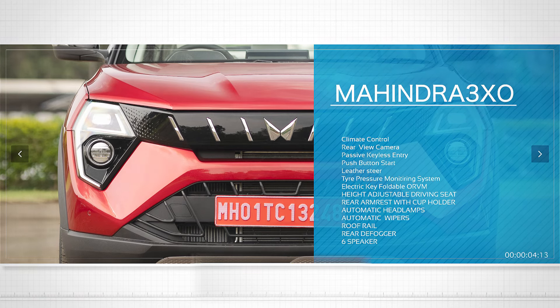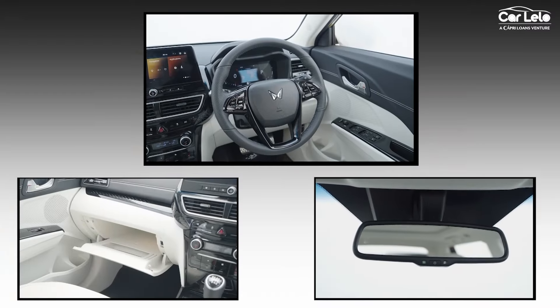The AX5 also has a Luxury pack. If you opt for it, you get Level 2 ADAS, a cooled glove box, auto-dimming bezel-less IRVM, a 360-degree camera with blind view monitor, and an electronic parking brake with auto-hold function.